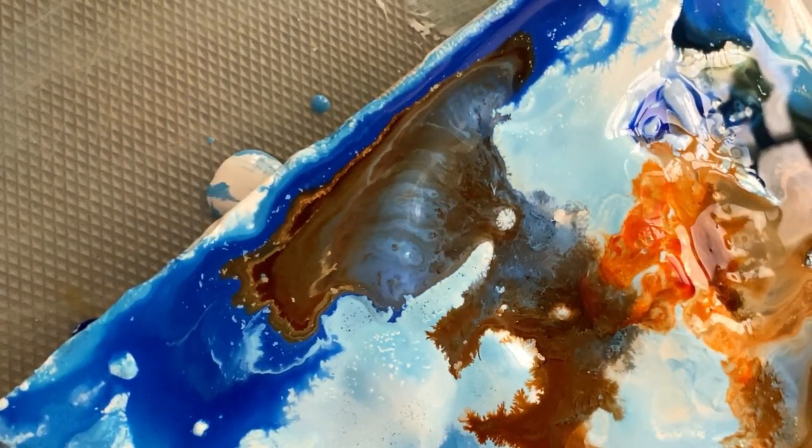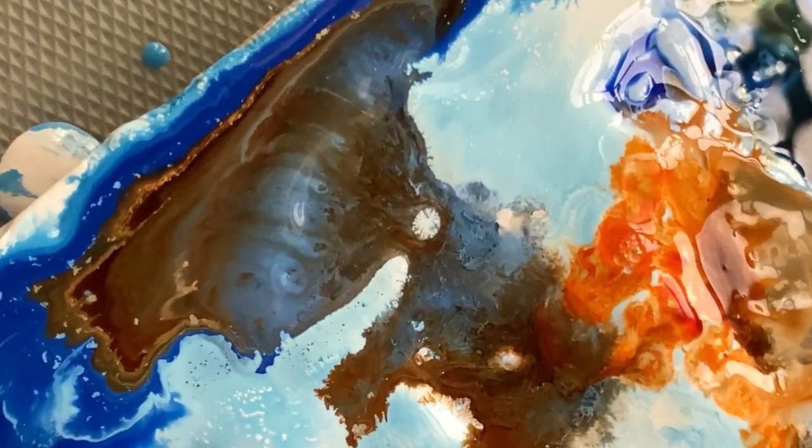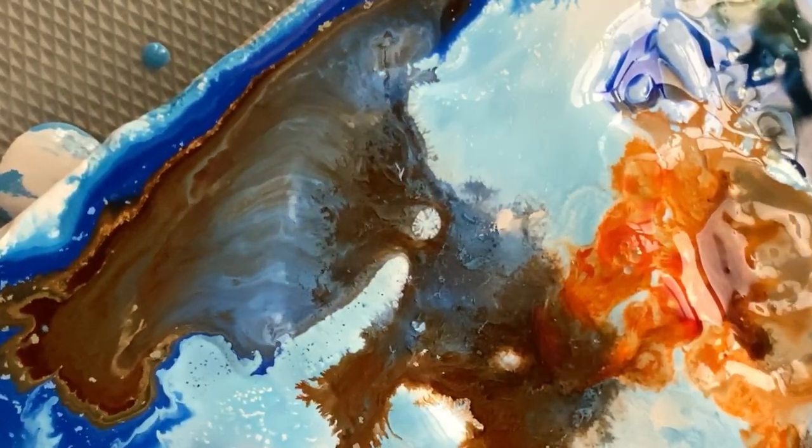Please let me know what you think of the process that I just did, and also do recommend me some resources if you can for me to get better at fluid acrylics. Let's go!